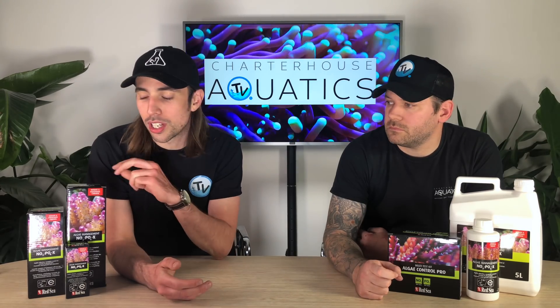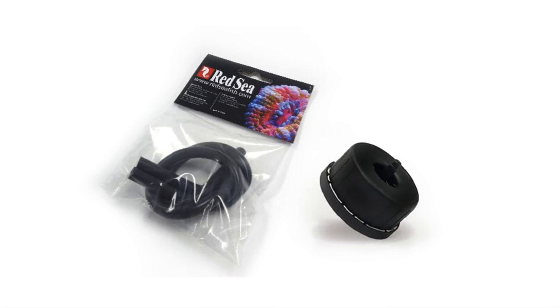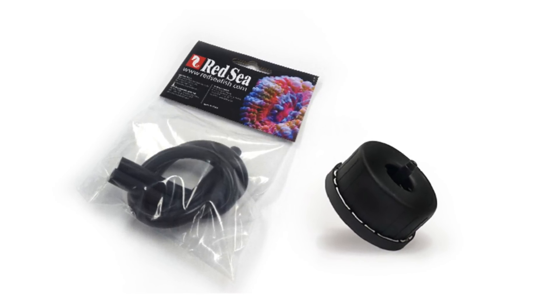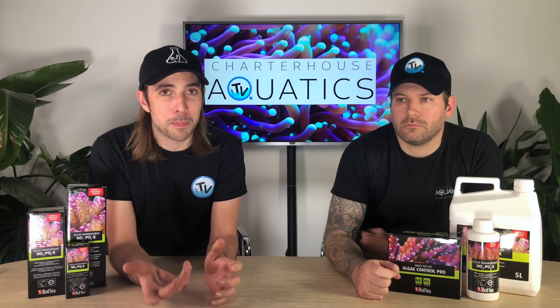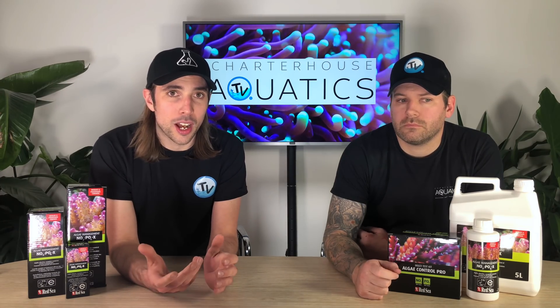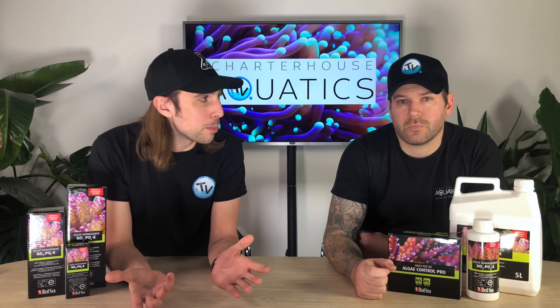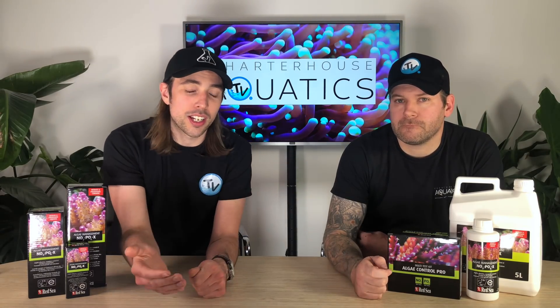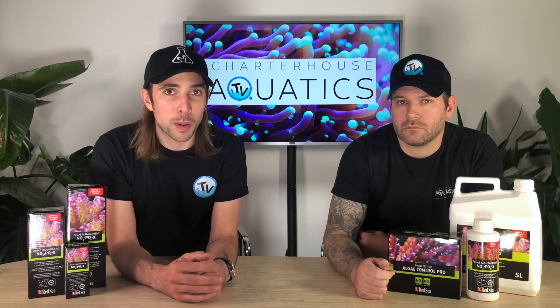Red Sea are producing dosing-ready caps with these bottles now, so if you haven't got containers or you've got containers that aren't suitable, a great solution is dosing straight from the bottle. On the manual side of things, if you're going to do it manually yourself, then you might miss a day — well, you're probably going to miss a day. So if you do miss a day, don't try and catch up the next day with a double dose. Just carry on as normal, and it might be worth at that point using your test kit to see where your nitrate and phosphate levels are.